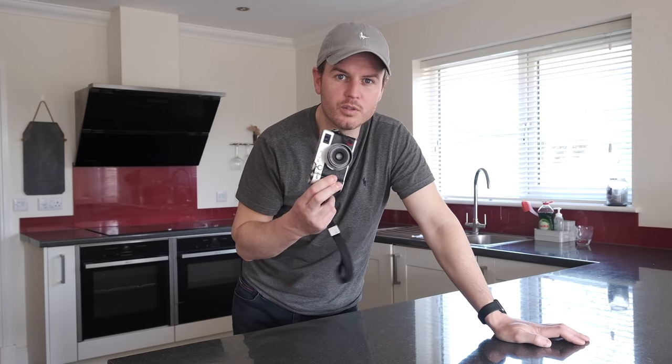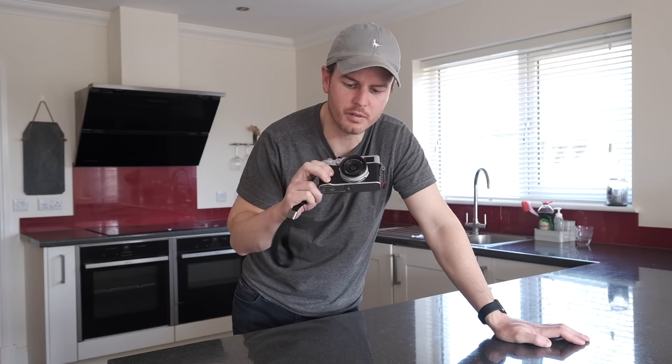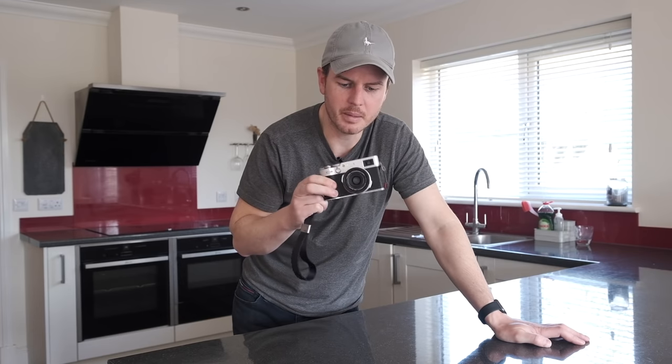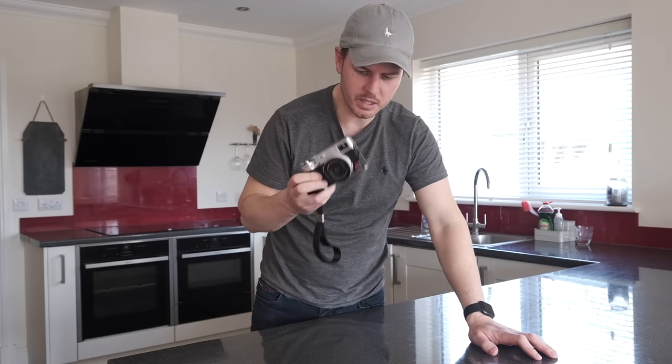I'm going to use the Fujifilm X100V because this is a 35mm field of view — a 35mm focal length. But it's good at close focusing, so it will focus about that distance. This will be good, I think, for quite macro shots.